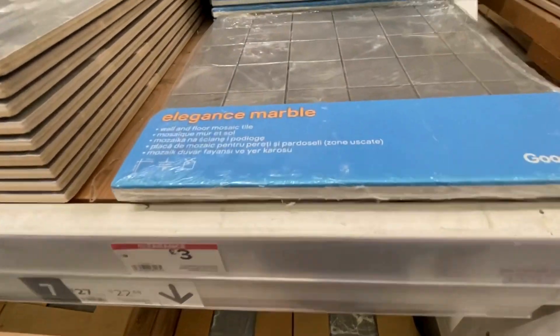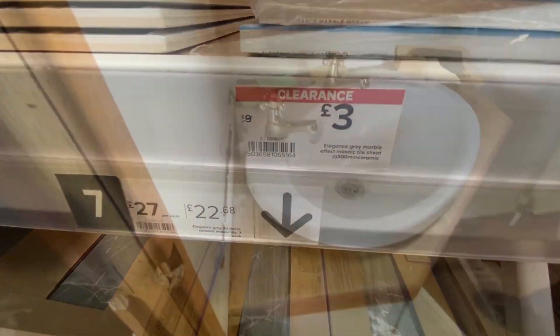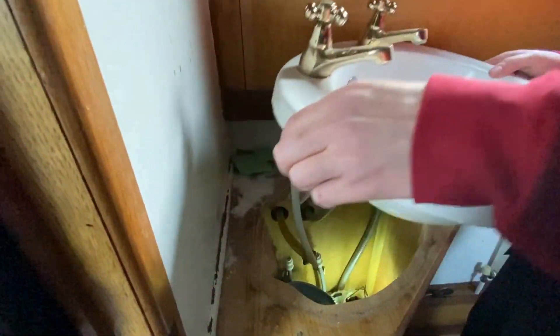Carpet and vinyl purchased and in the car ready to go back. We also just found these — easier to fit, three quid. Time for the sink to go out so we can put the new taps on.